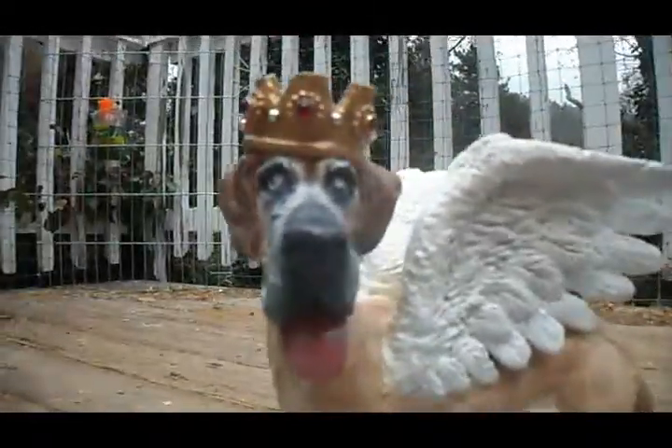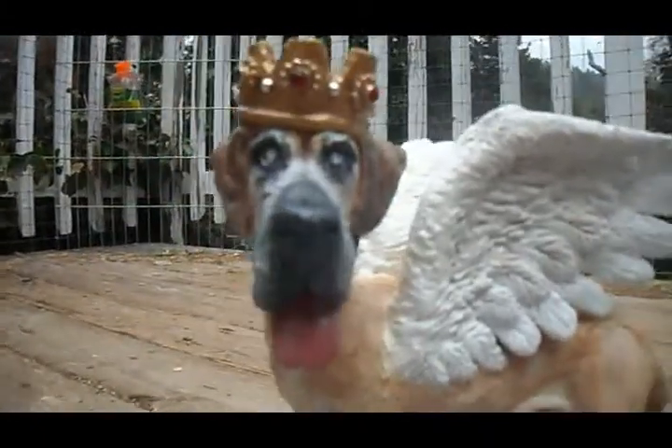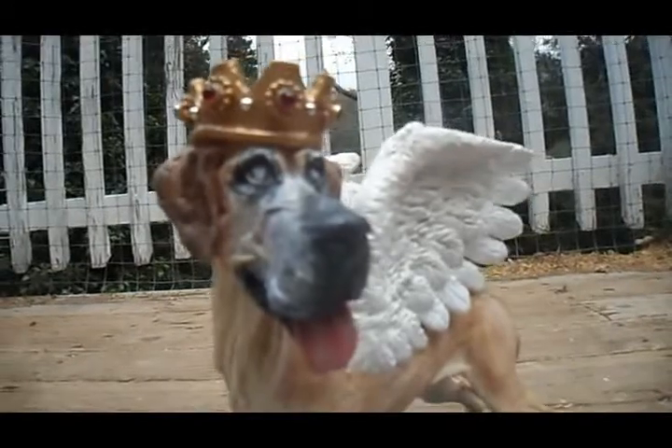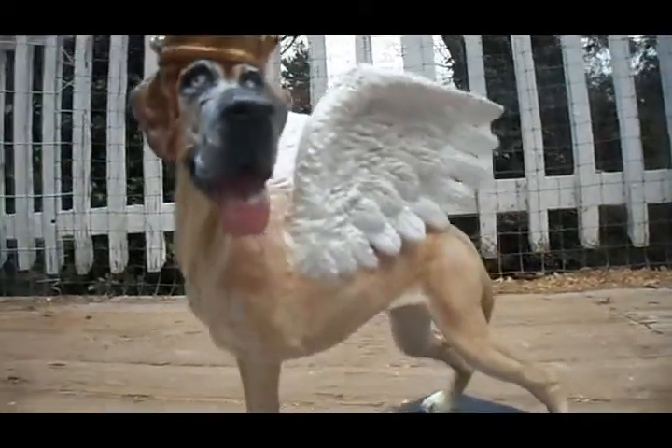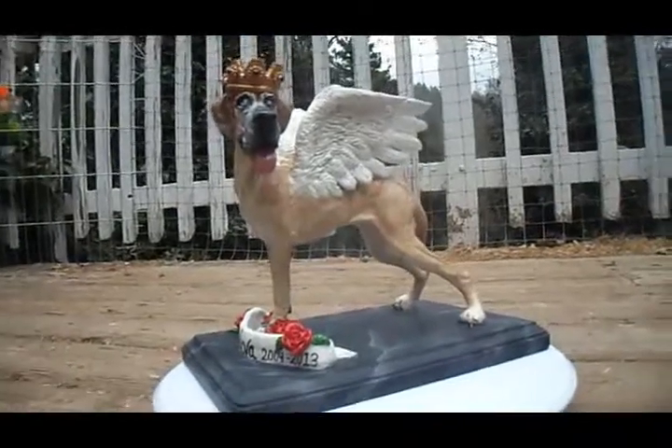The dog it was made to resemble did lose her vision, so it ends up having blind eyes, and she did have a leg amputated.